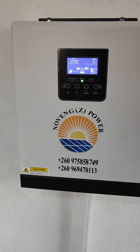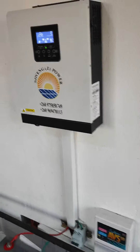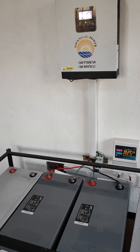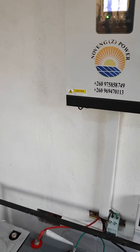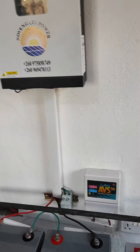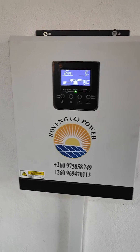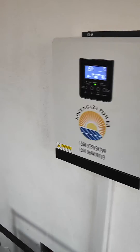This is our 3KVA inverter, connected with two batteries at 250AH, which is 250AH 24V. We also have input of the generator — a standby generator — which will protect our inverter with the AVS-13. This system powers the house, and we have solar panels to a maximum power of 1,200 watts.